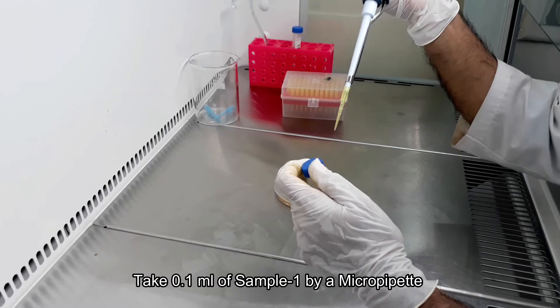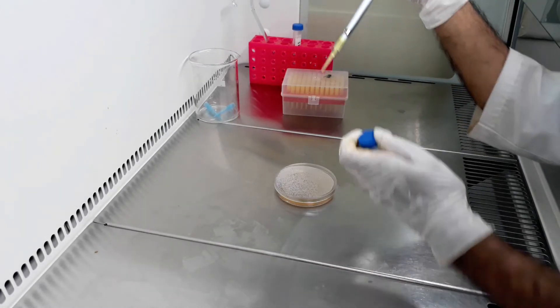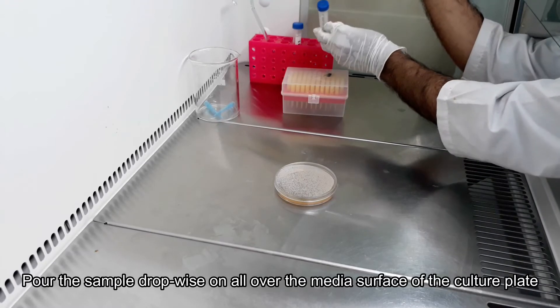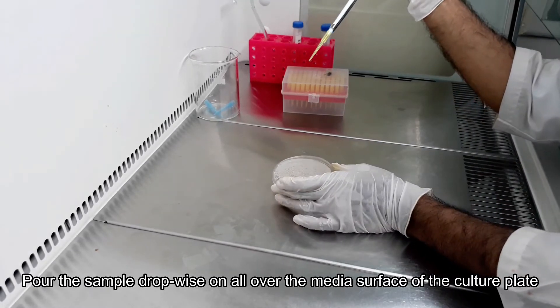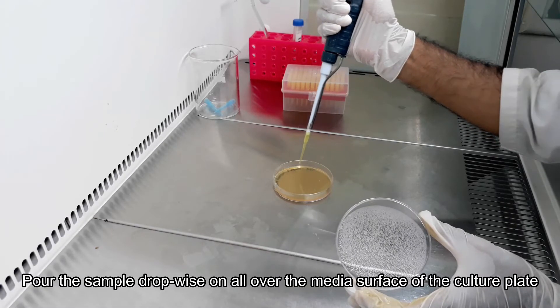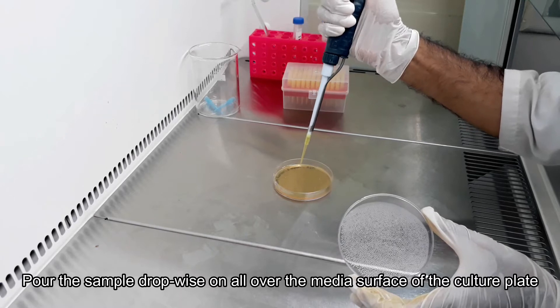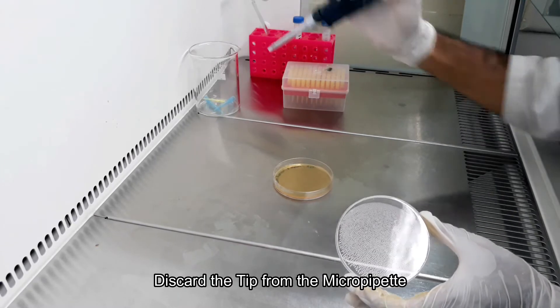Take 0.1 milliliters of sample one using a micro pipette and pour it drop-wise on the surface of the agar culture media plate. Discard the tips from the micro pipette.